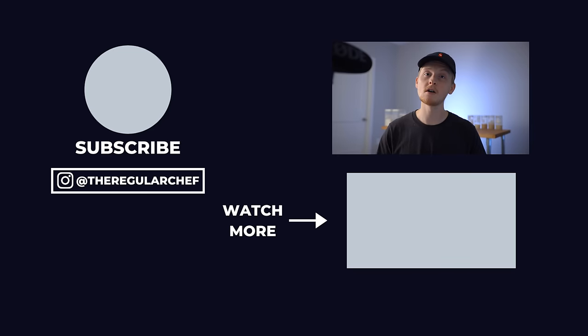I hope this video helped you out. If you want to see my full sourdough playlist, which walks you through how to create a successful loaf from start to finish, be sure to click that playlist in the bottom right corner of the screen. I'll see you all in the next one.